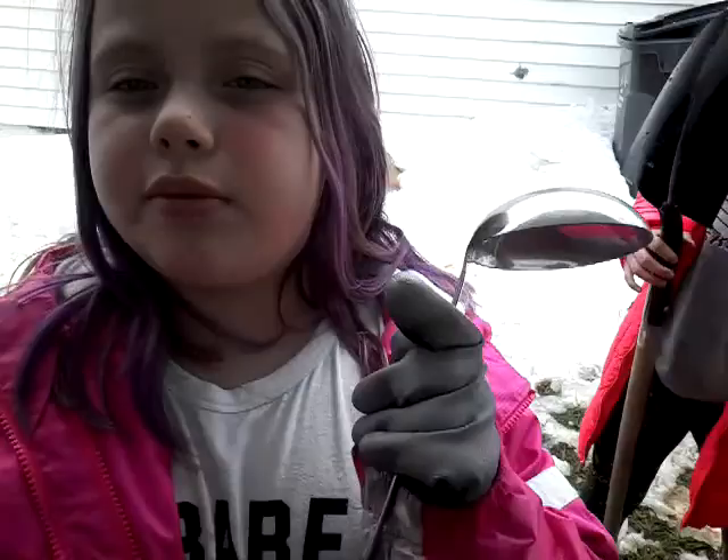Hey guys, it's Lily back with another video and I'm with my friend Randy. Today we are going to be making thrones out of snow and ice. She's using a shovel, so we'll do that. Okay, so we're gonna go to our spot.